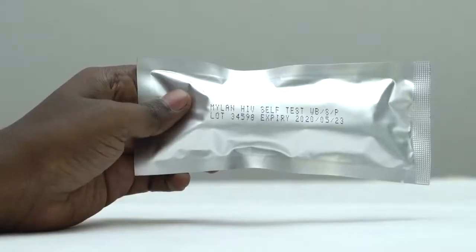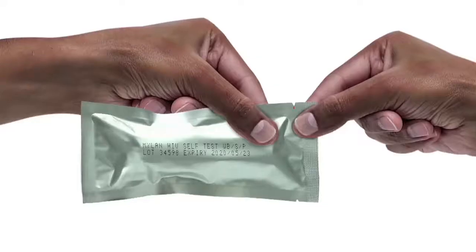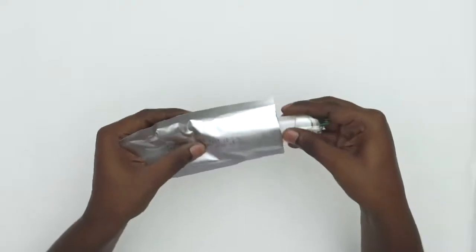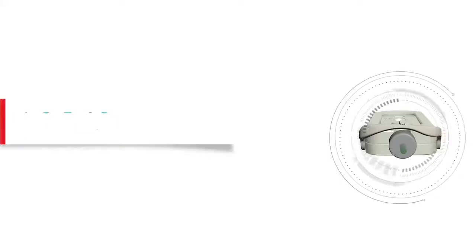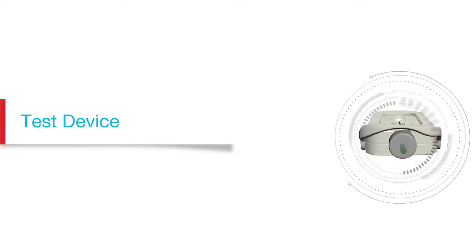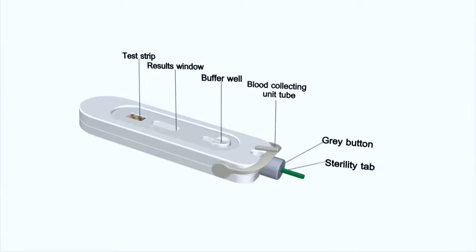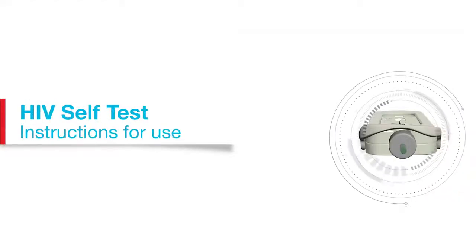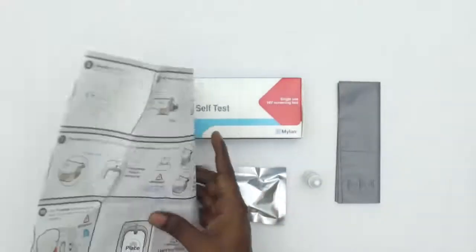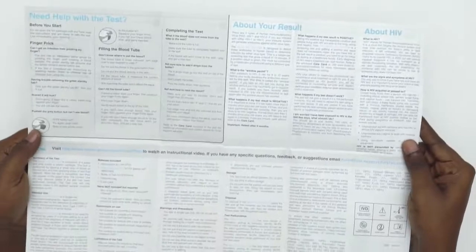Before you open the foil pouch, check the expiration date to make sure it is still current. Open the foil pouch using the tear notch and take out the test. Don't use the test if the foil pouch is damaged. Mylan HIV self-test is an internationally acclaimed device known for its innovative design, performance and ease of use. Before you start the test, unfold the instructions and read them carefully to get familiar with the testing process.